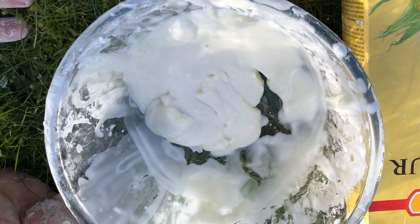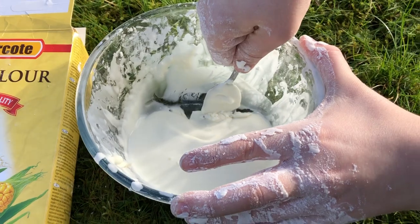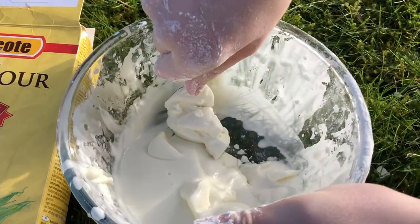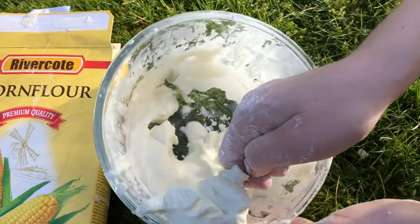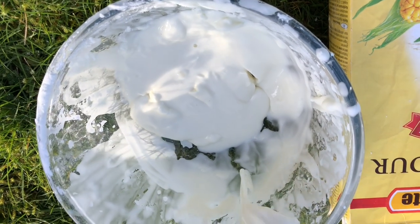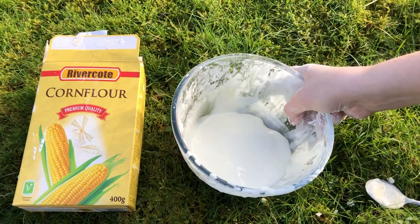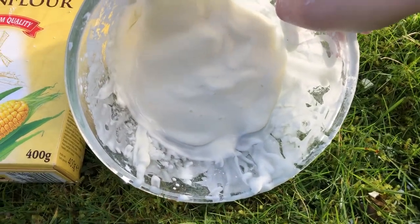D30 is soft and molds to the shape of your knee when under no pressure, but when it gets hit or you fall onto the ground or hit a rock, it becomes solid and protects your knee. D30 behaves a bit like corn flour — here's some corn flour which I tested — and it's one of the best features of the knee pad as D30 is so protective and impact resistant.